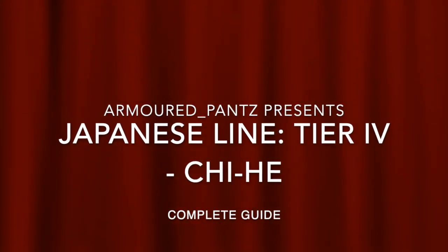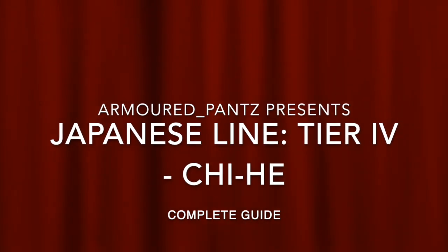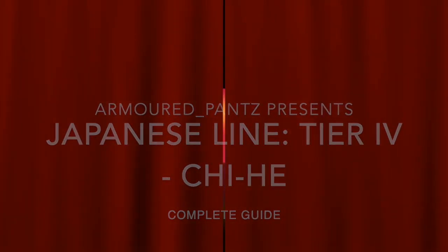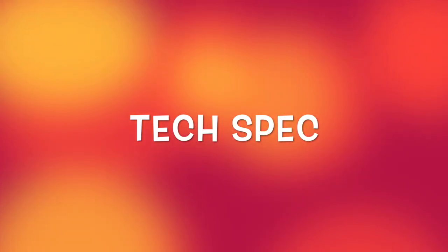Hi everybody, Armoured Pants here and I have another video for you in the Japanese line. This is the tier 4, the Chi-He, and as always we have a complete guide and we will look at the tech spec using blitzhanger.com, a great asset for all Blitzers.